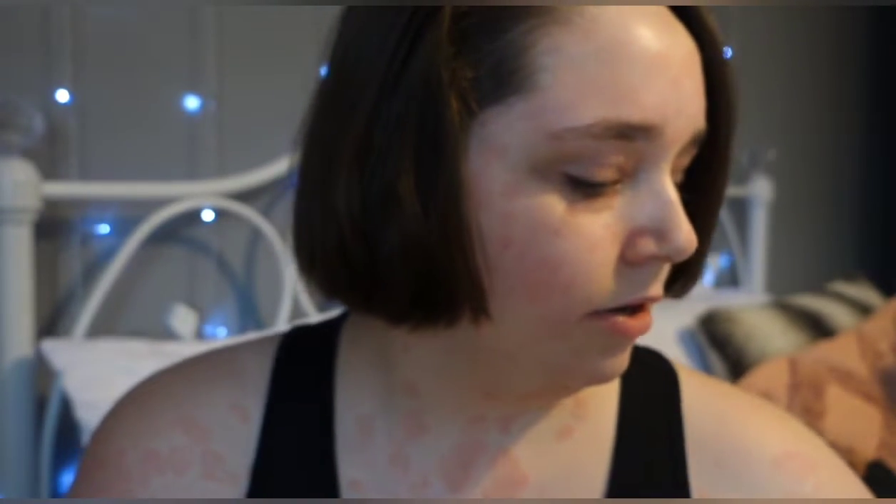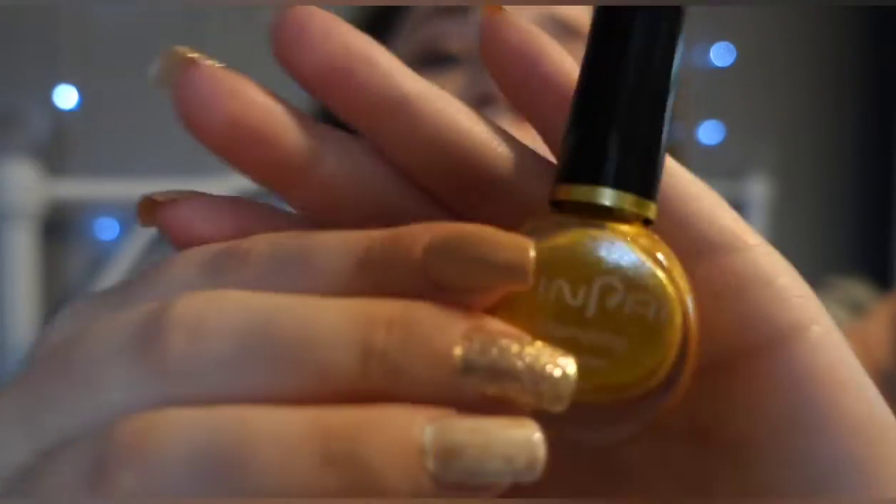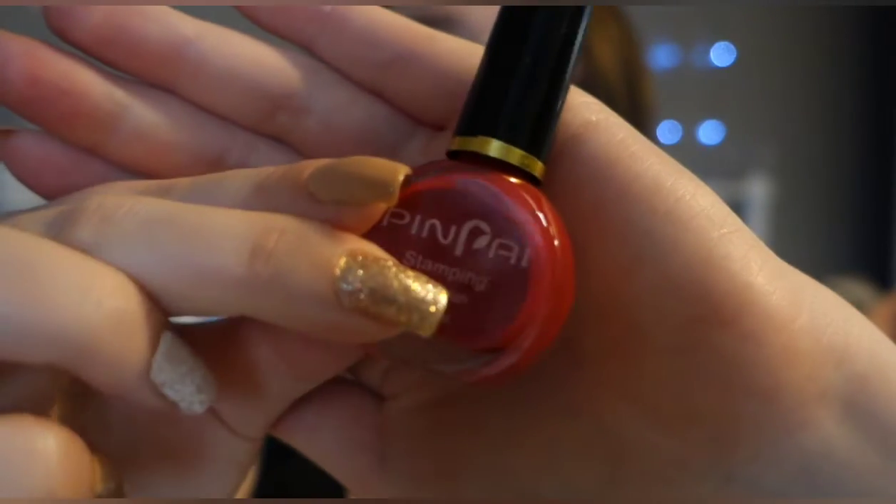And then I've got just a black one, and then a white one. These are stamping nail polishes so they're different to regular nail varnish. And then a silver one, and then a gold one which I think is really nice, and then the last one is this red one — pretty nice.